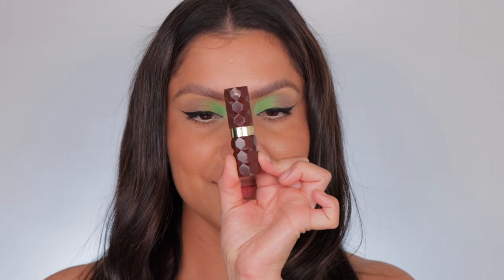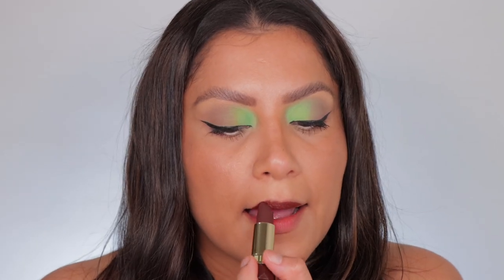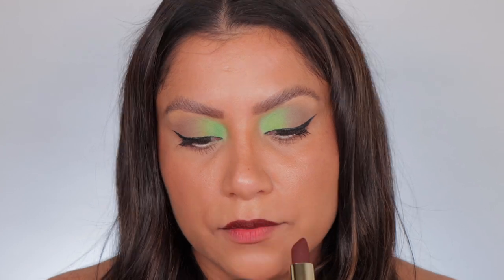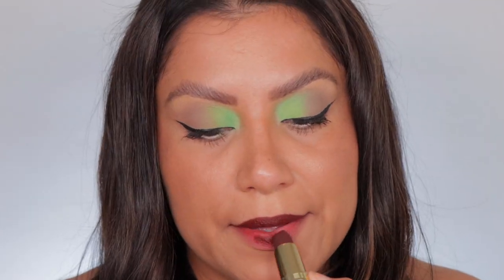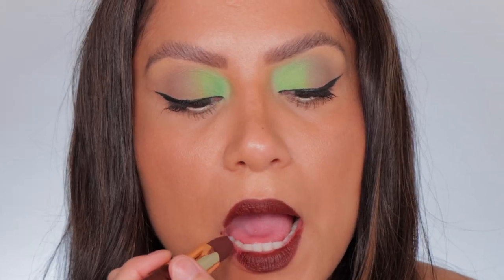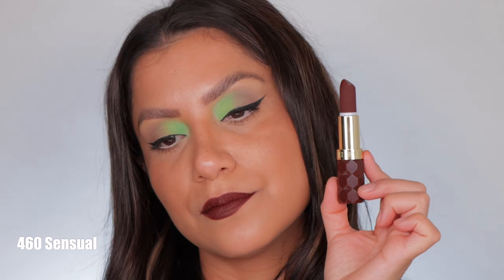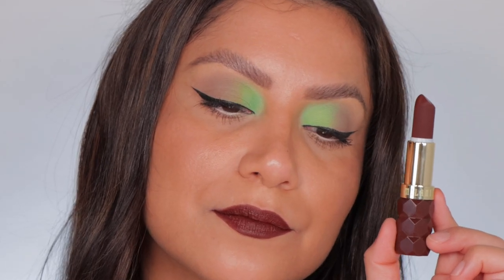Last but not least, 460 Sensual. This is the shade Sensual, and in daylight, this is 460 Sensual.